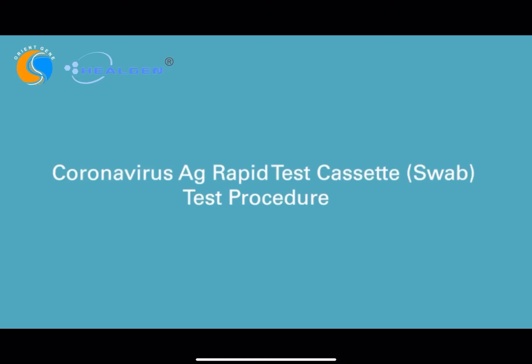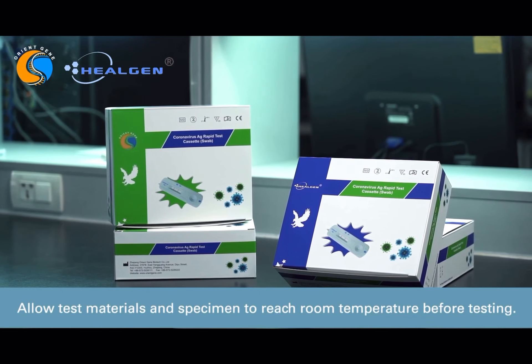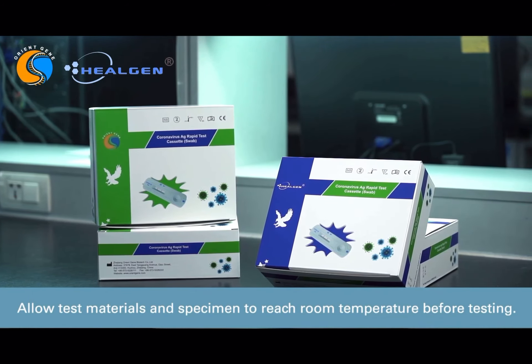Welcome to these instructions for the Hilgen Coronavirus Antigen Rapid Test. Before starting, allow the test and specimen to reach room temperature before testing.